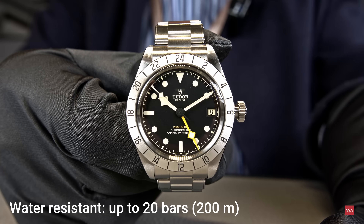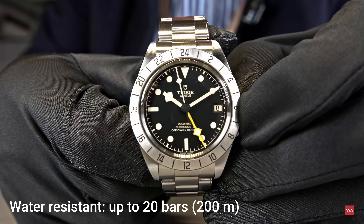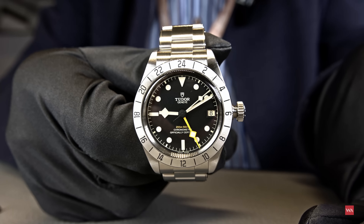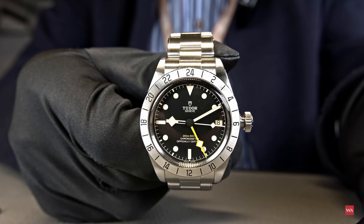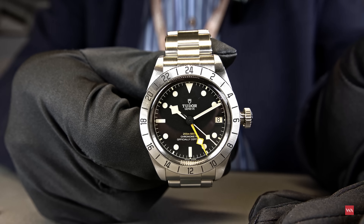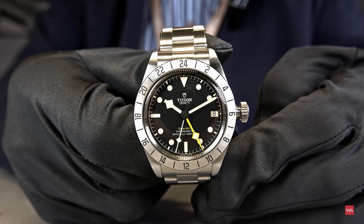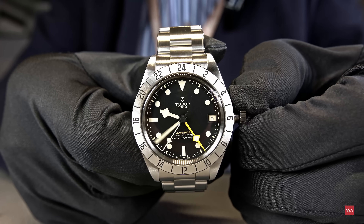Now let me unscrew the crown and show you some details. The case is water-resistant to 200 meters. In the first crown position — not always easy with gloves — you can independently set the hour hand. That's what a true GMT is about: you don't want the watch to stop when you're readjusting local time relative to your home time. The watch is set to 10 o'clock, synchronized, with the yellow GMT hand pointing to 10 on the bezel.